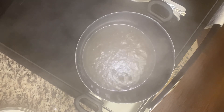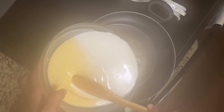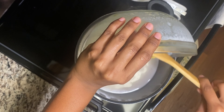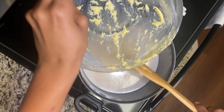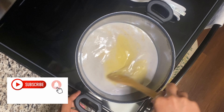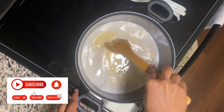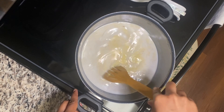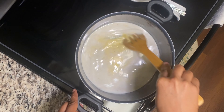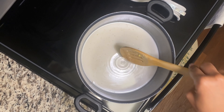A few moments later, I'm going to remove my cover and put my stove on low. Then I'm going to add my liquid in, cover it, and leave it for 15 to 20 minutes to cook. You have to keep on whisking it for a little while before you cover it, because you don't want it to be lumpy. If it gets too thick, you can always add a little milk. That smells really good — very nice. I'm going to remove my cinnamon stick.